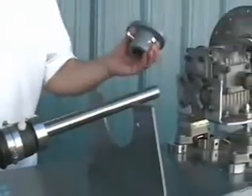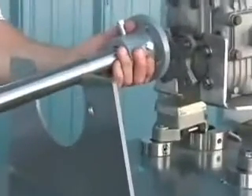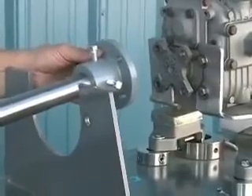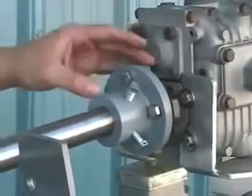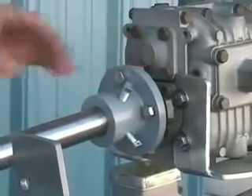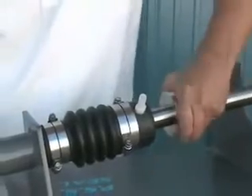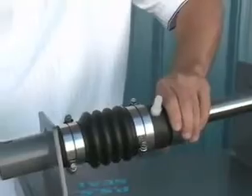At this point we're going to reattach the shaft coupling to the end of the shaft and bolt the couplings back together again. Once the shaft coupling is back on, we're going to slide the stainless steel rotor down the rest of the way down the shaft until the stainless collar just touches the carbon face.